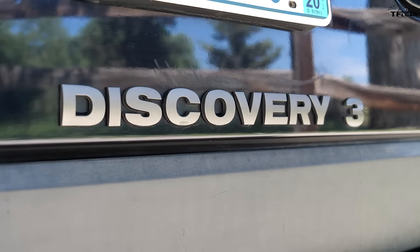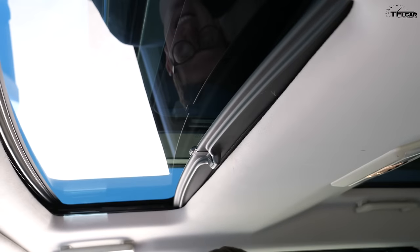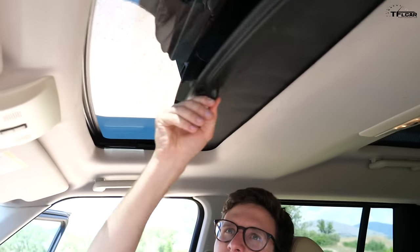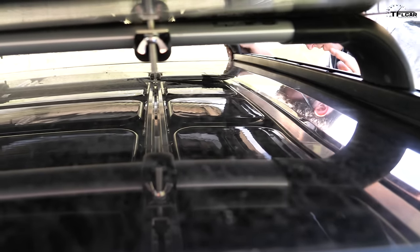The LR3 has not one, not two, but three sunroofs — which is absurd. They all have little nets to block the sun; you can't completely eliminate it but you can block some heat. Only the front one opens, however. If you look on top of the LR3, the back two are one continuous pane of glass — one massive piece of glass — pretty advanced stuff for 2006.